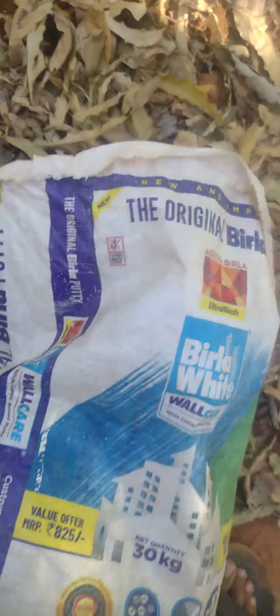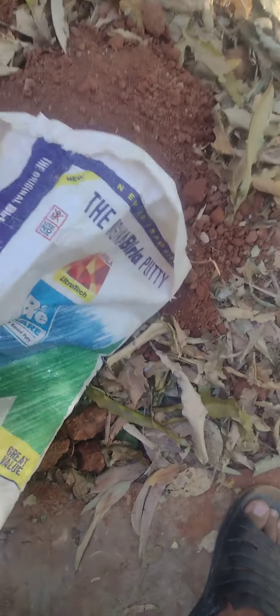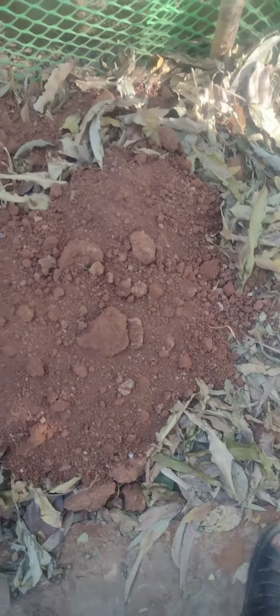We have spread these leaves, and now we'll put the mud. We are putting mud in this and then spreading it around, and then we'll put some water. Uncle is also here — he also does farming.